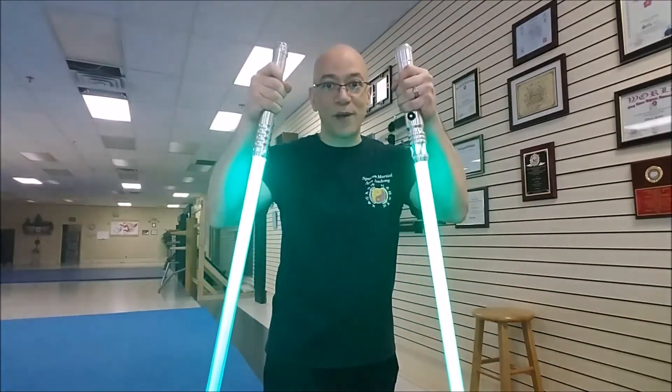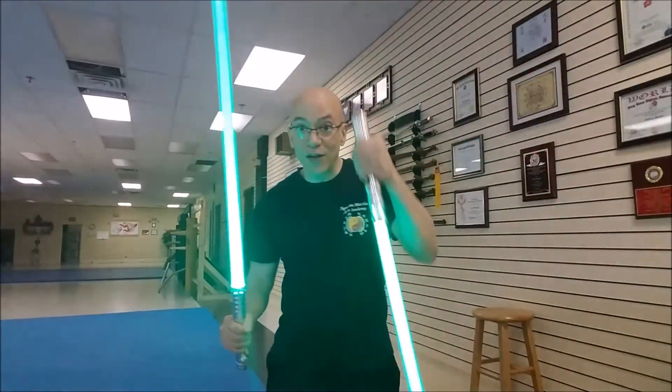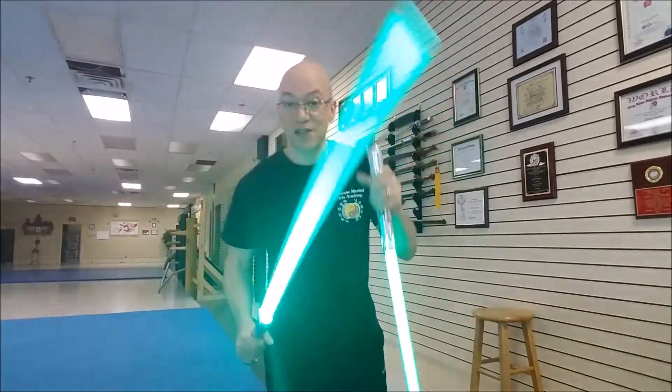For lightsaber fans, reverse grip is not a good thing even for dual weapons. Even if I go one orthodox and one reverse grip, it's still not good — what am I going to do, defend here and strike? It's really not practical. If you don't believe me, go to a school that actually duels — a kendo, HEMA, fencing, or college school — spar with them, use your reverse grip, and see how it fares for you.